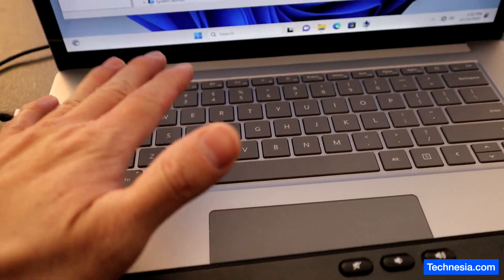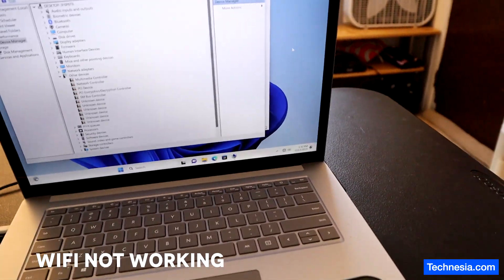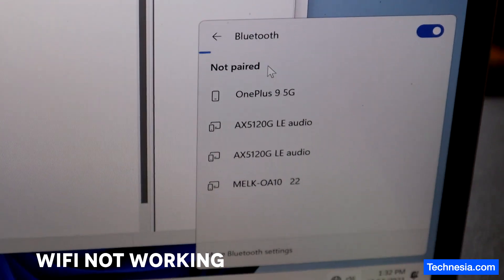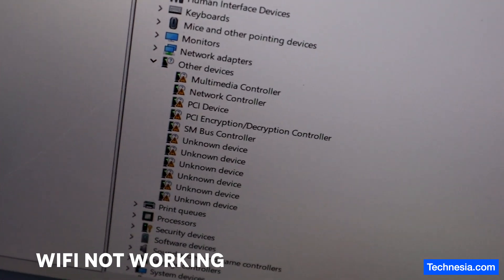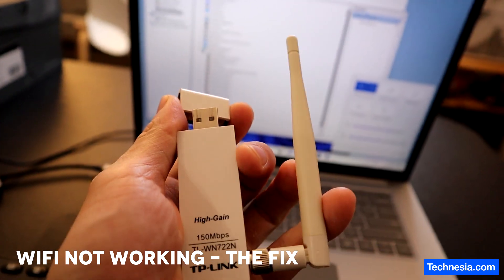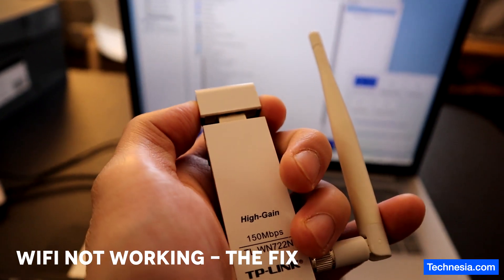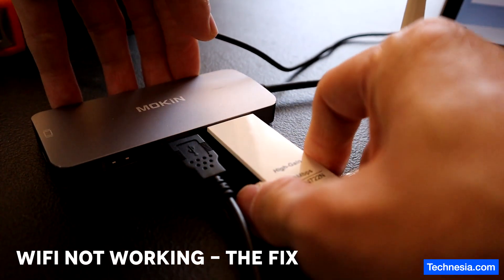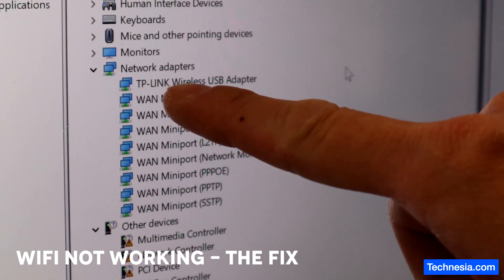Another bad news here: not only do the keyboard and trackpad not work because Microsoft doesn't include the necessary drivers in their Windows installation media, but the Wi-Fi is also not working. Because Microsoft doesn't include the necessary Wi-Fi driver, I will have to use this USB Wi-Fi dongle so I can connect to Wi-Fi. I just connected the USB Wi-Fi thing — it's a TP-Link wireless USB adapter.